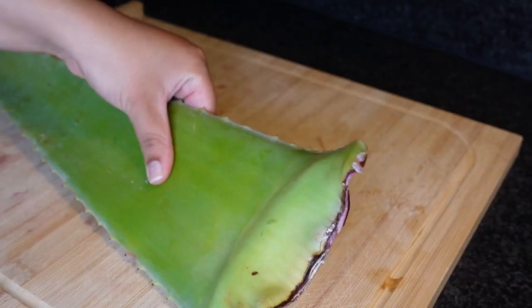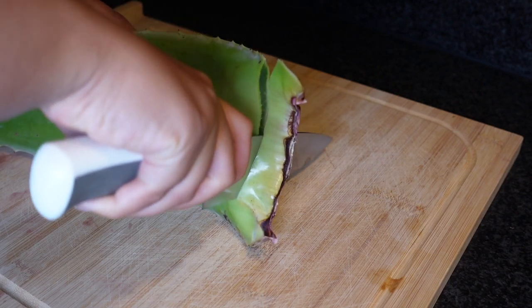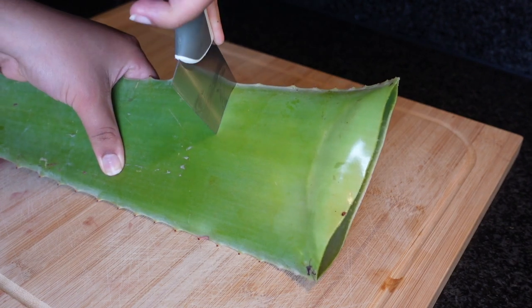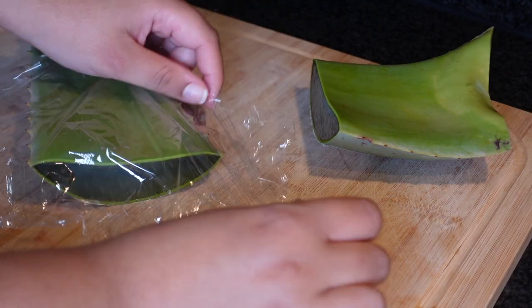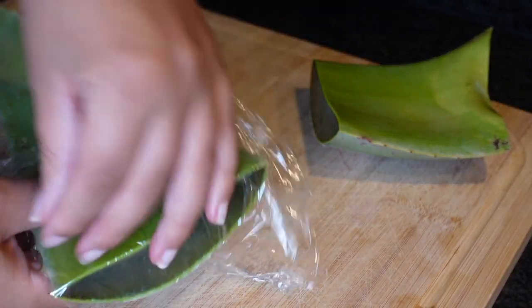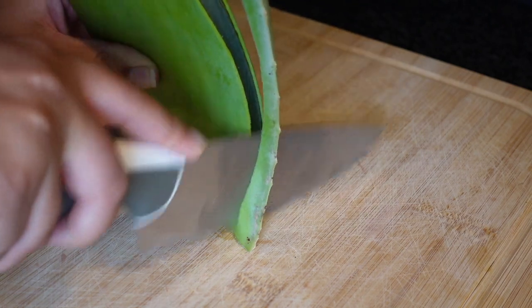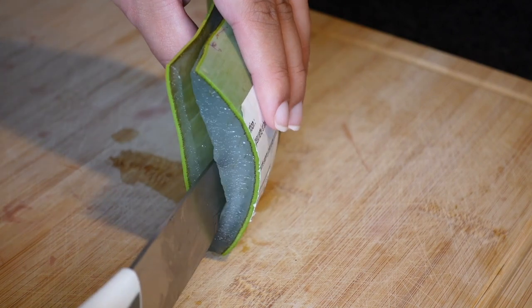The main ingredient of this three-ingredient hair treatment is aloe vera. By now you should know the benefits of aloe vera for naturally curly hair because it's just amazing. Aloe vera definitely promotes hair growth if you use it on a consistent basis because it contains vitamins, essential amino acids, minerals, and fatty acids. If you use this consistently, your hair will definitely grow.